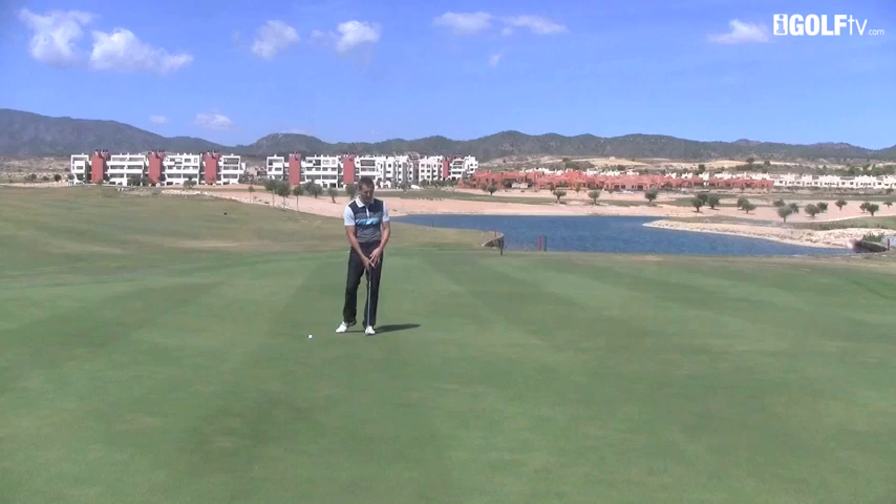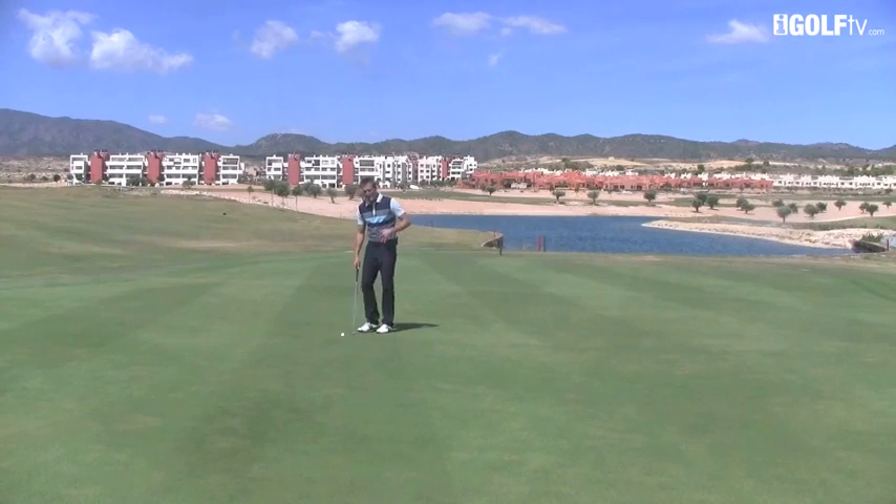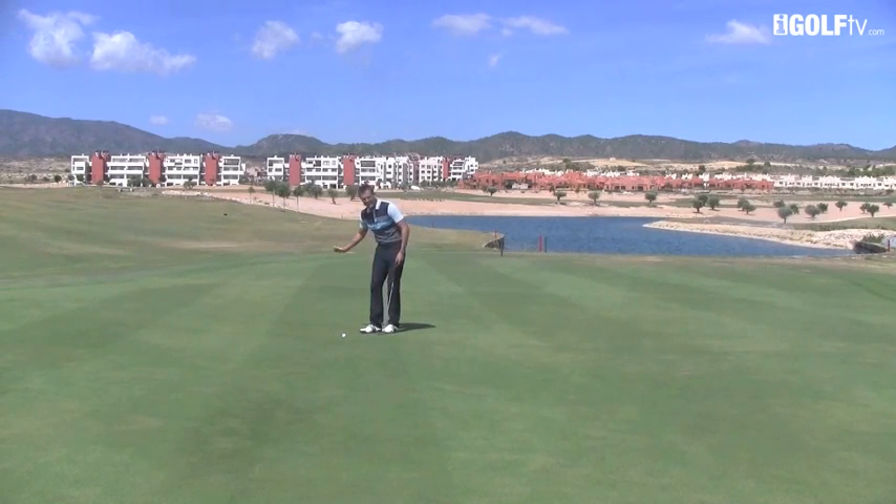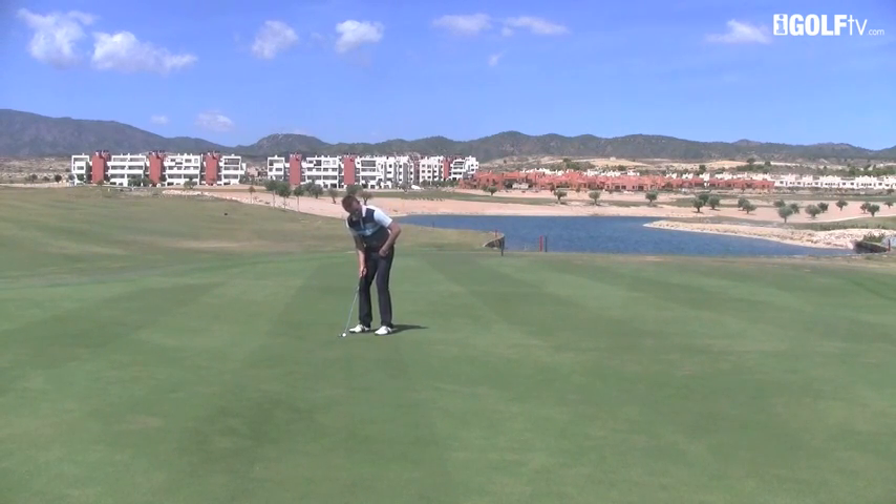We really want that ball rolling, so whether or not you make the putt is not really the focus in this exercise. Of course, if you hole the putts it adds to confidence, but what we're trying to do is get that ball gliding across the surface from a variety of different lengths. Just think about striking it and rolling that ball beautifully.